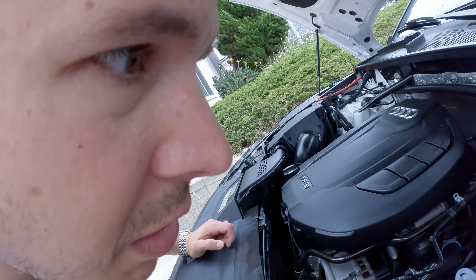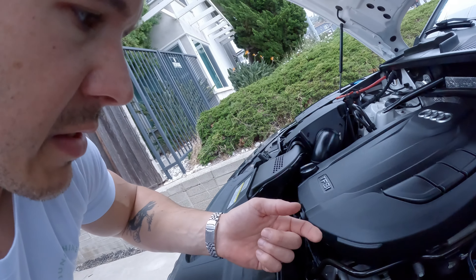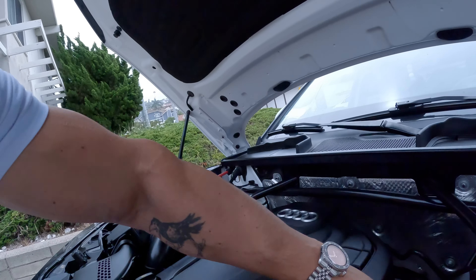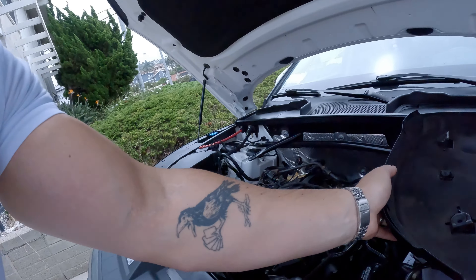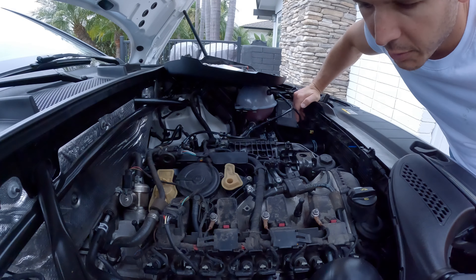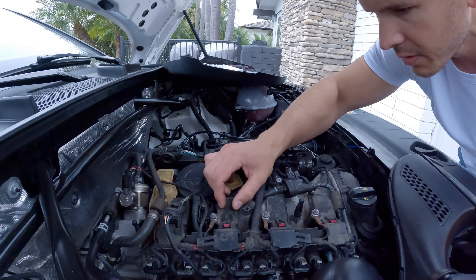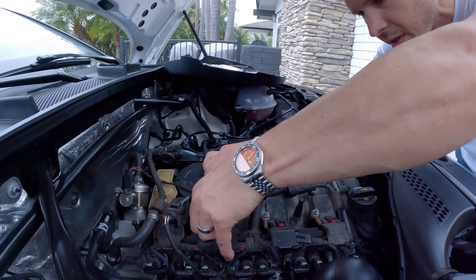I haven't actually popped the hood since I bought the car, so let's see if there's anything weird under there. They definitely detailed it, but it really doesn't look like they did a whole lot. Nothing here looks like it's new at all. They just sprayed it down with oil and stuff like that. Okay, well what we're going to do is work on some spark plugs.